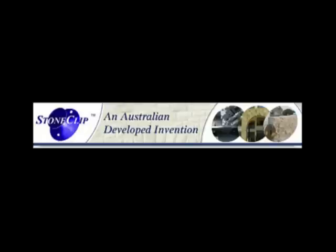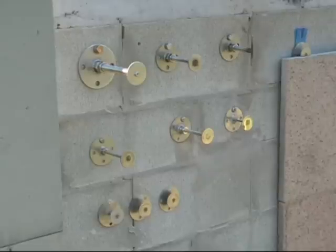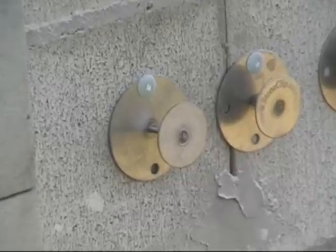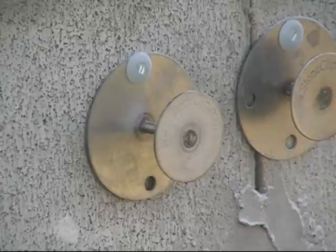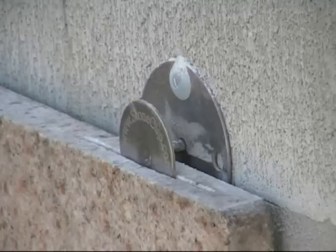Installing stone panels using the stone clip system. It's a fixing system that works with all types of stone panels from 20 millimeters thick upwards. We have clips from 15 millimeter set size to 16 millimeter adjustables that can carry loads of up to 23 kilograms per clip at 185 millimeter cavity.